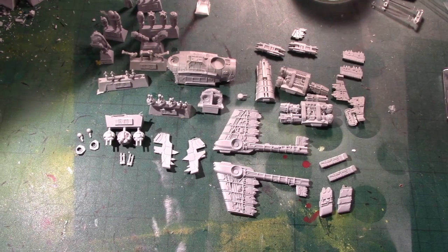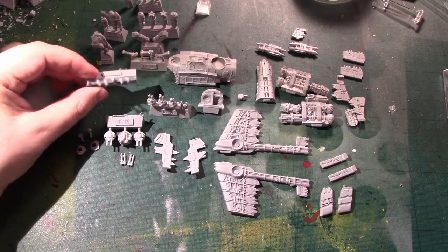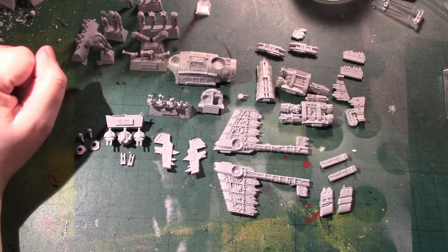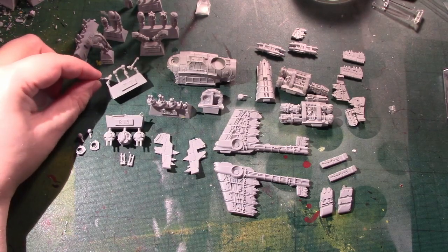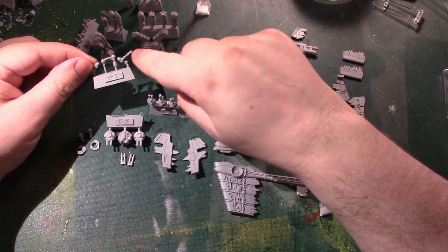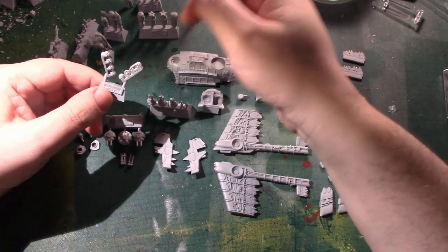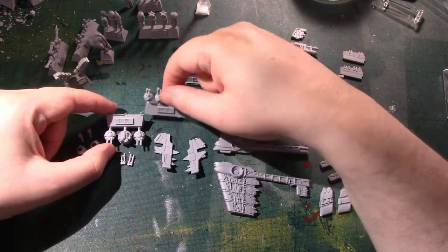I've got the pieces of the Megabomber cleaned up. Let's have a look at how we're going to put it together. So we've got ordnance: four rockets, six big bombs, one Megabomb. Those are all going to one side to be sprayed and painted separately and stuck on at the end. We've got three undercarriage pieces with the shims removed — shims are the sections of resin between the pieces. All of these are going to be sprayed separately, painted separately, stuck on at the end. The tracks the same, the turrets the same.